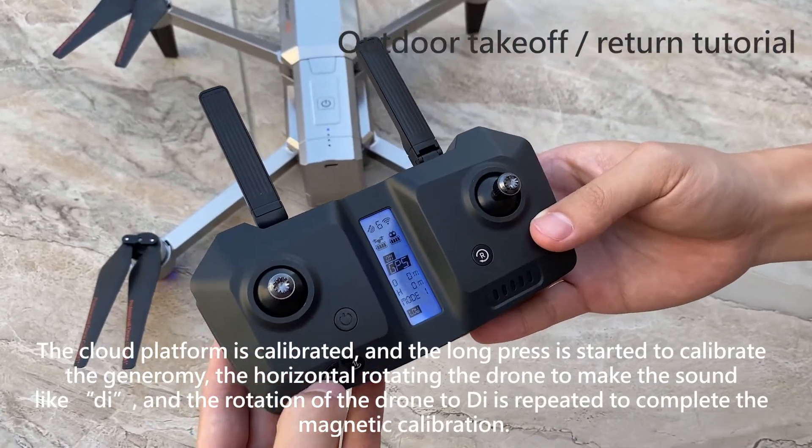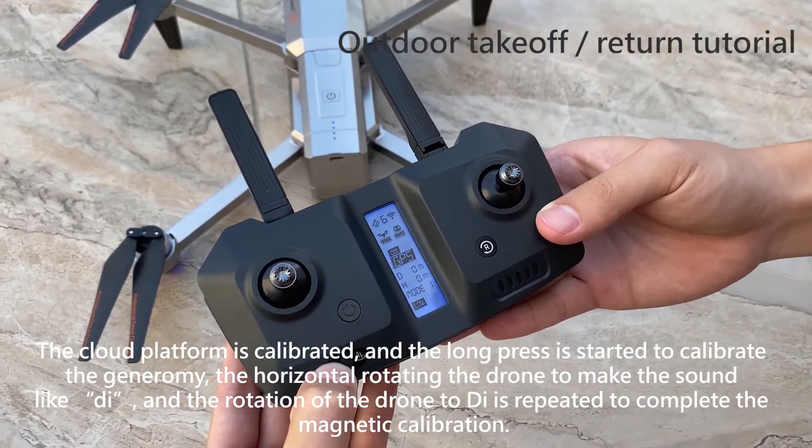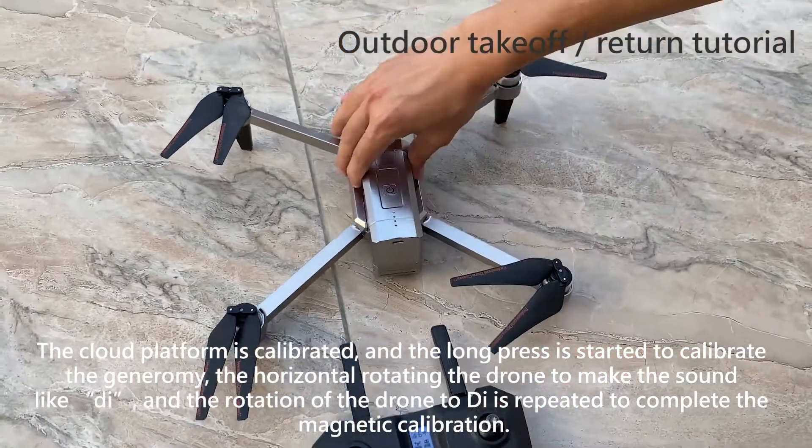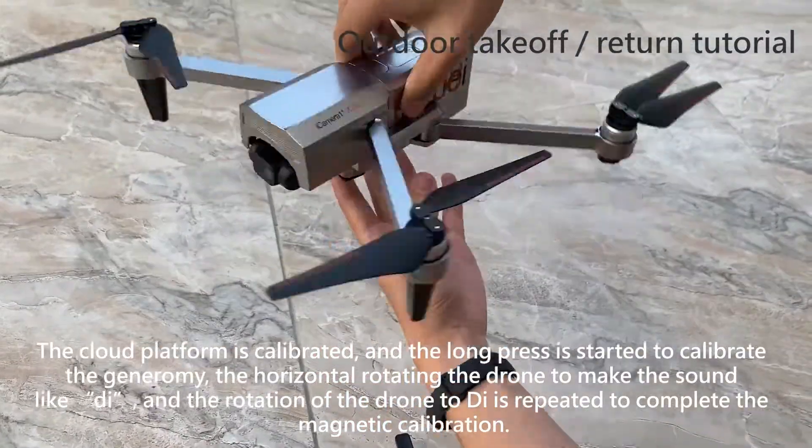Long press to start the magnetic calibration. Horizontally rotate the drone until you hear a beep sound, then rotate the drone vertically until you hear the beep again. Repeat to complete the magnetic calibration.